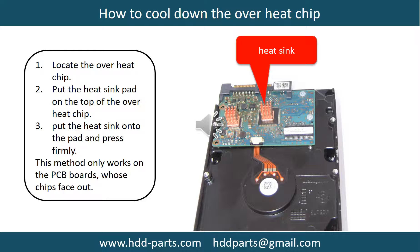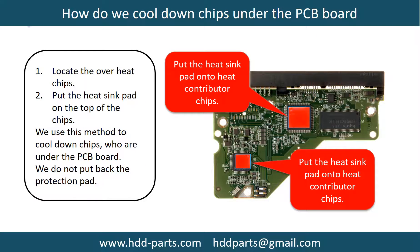To cool down overheat chips: locate the overheat chips, put the heat sink pad onto the top of the overheat chips, then put the heat sink onto the pad and press firmly. Note: this method only works on PCB boards whose chips are facing out. This picture shows how to cool down the overheat chips which are under the PCB board.